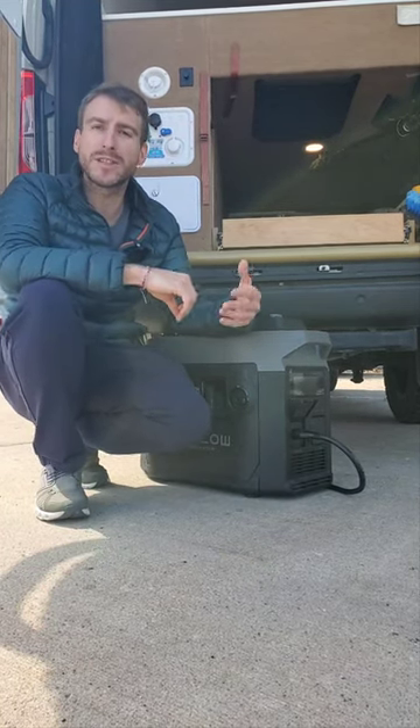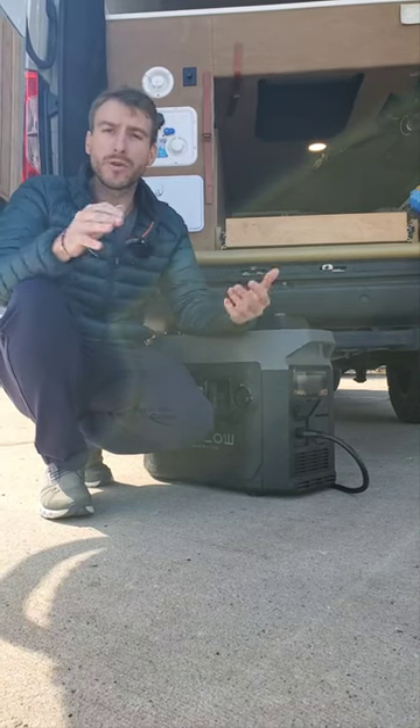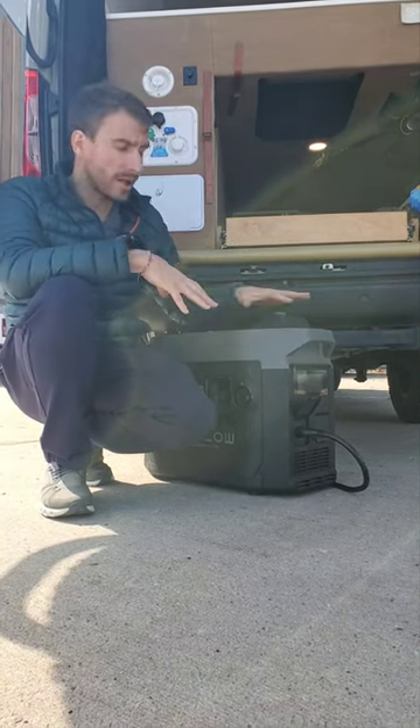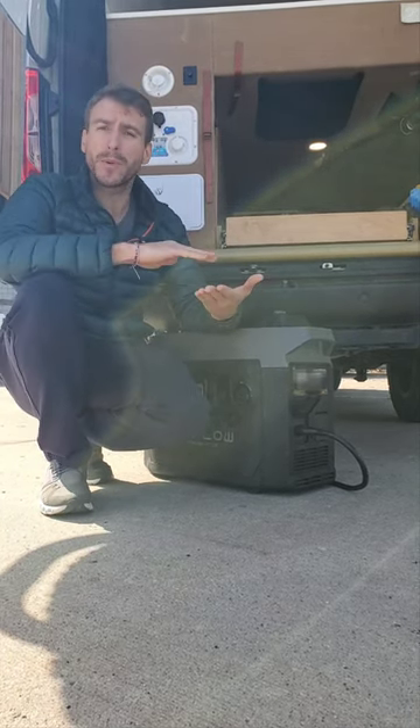For example, let's say that you are running an air conditioning system inside your van and during the night the battery level drops to 20%. The generator will automatically start to begin recharging your batteries, or at least compensate the loss from the air conditioning system.